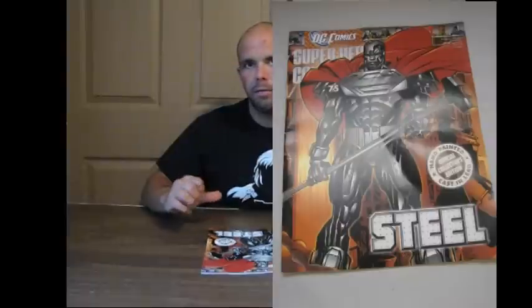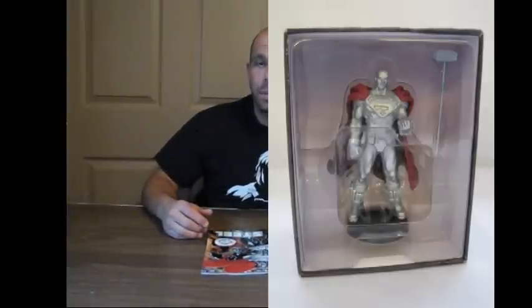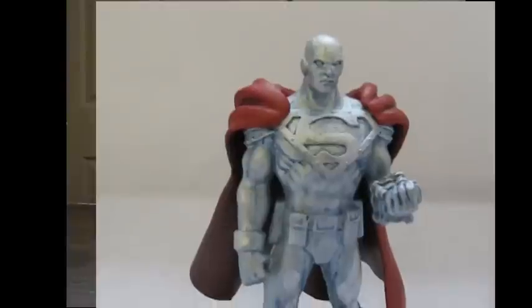This time I'm going to look at Super Hero Collection, which is a magazine that comes with a lead figure. Now, if you've seen these, they pretty much have every character. And depending on where you see them, they're quite expensive, unless you get it when it first comes out. Well, I didn't even know these existed. And when I've seen this figure — Superman Steel — I had to have it.